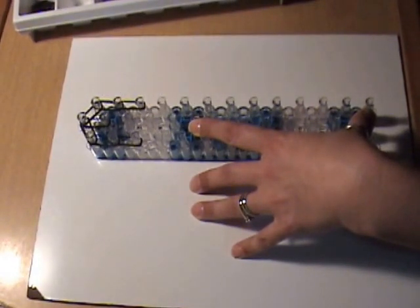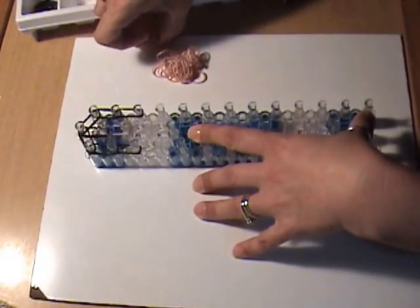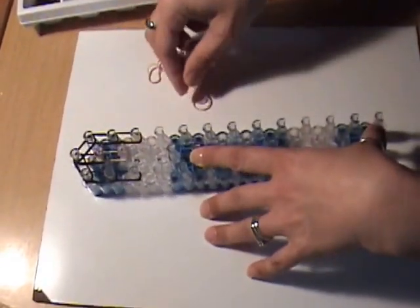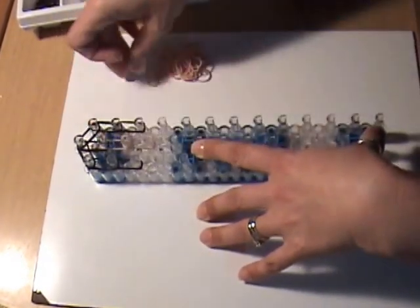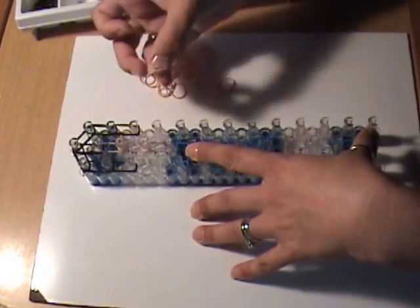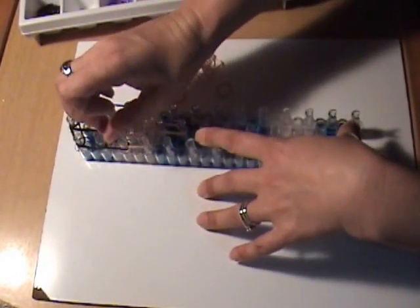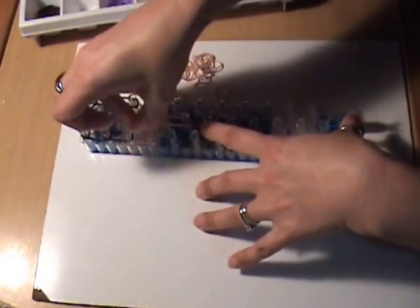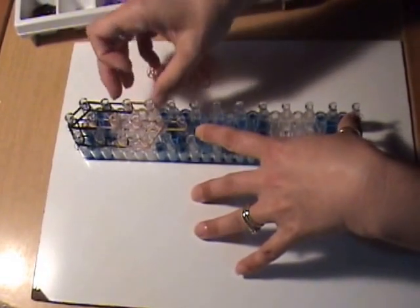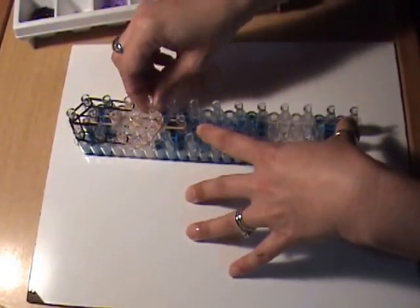Now we can move to skin tone bands. Put two skin tone bands three times going down the center. For the neck, use three skin tone bands continuing down the center. Moving to the left side, put two skin tone bands continuing down the left, and two skin tone bands from the fourth peg on the left to the fifth peg in the center. Do the same on the right — continuing down the right with two skin tone bands, and two skin tone bands from the fifth peg in the center to the fourth peg on the right.